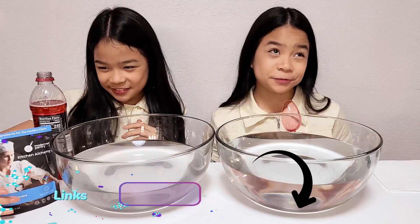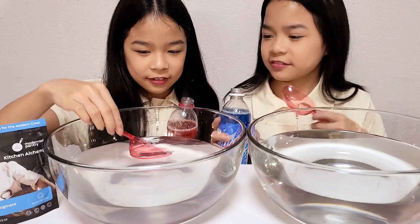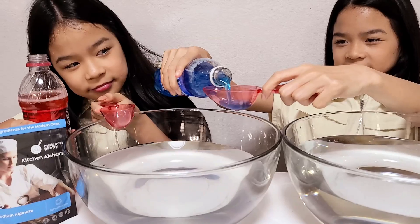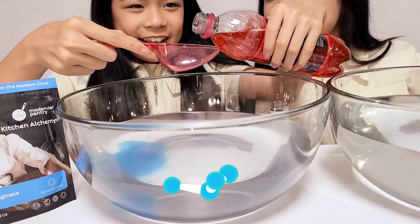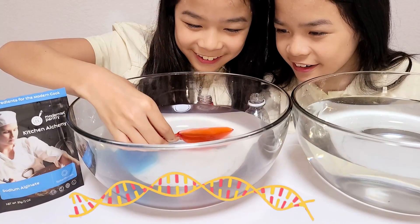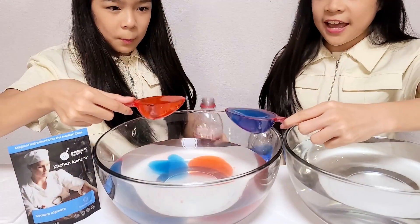I'm gonna use the red one. Just pour it in — whoa! Wait, that's more like a blob. Let me try. Yeah, that's a blob — that was the first try. Don't judge — that's not even a blob. I'm getting nervous. That's a blob too. Let's try our second one; I think this will be better.